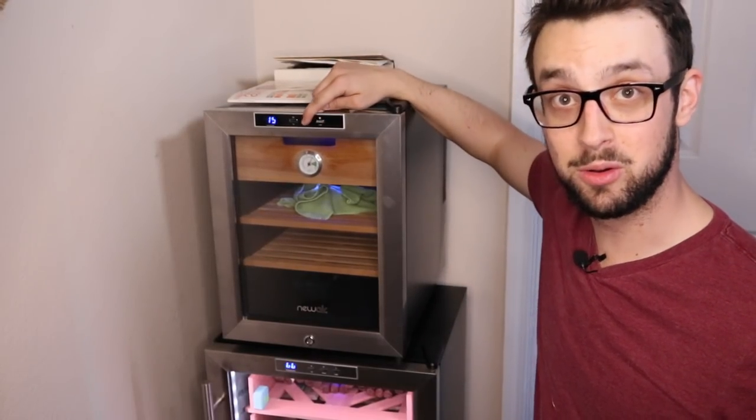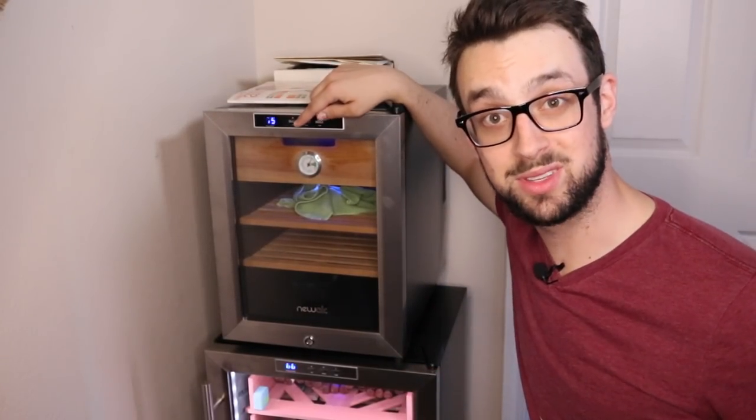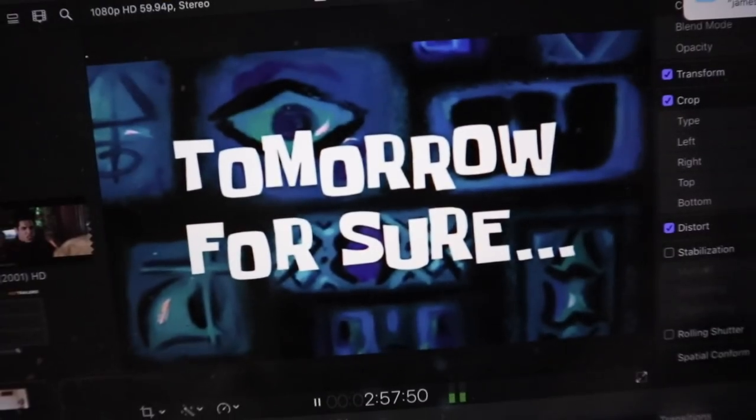So far, pretty cool. This unit goes down to 54 and it goes all the way up to 74. Pretty darn cool.